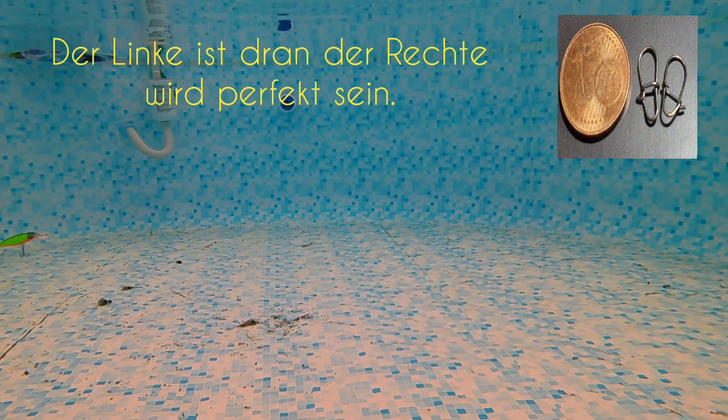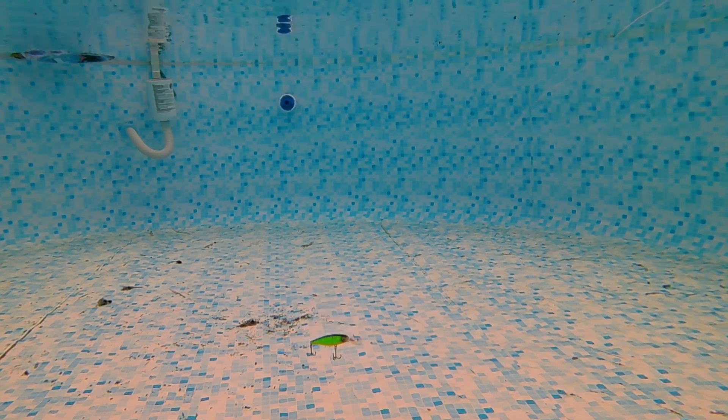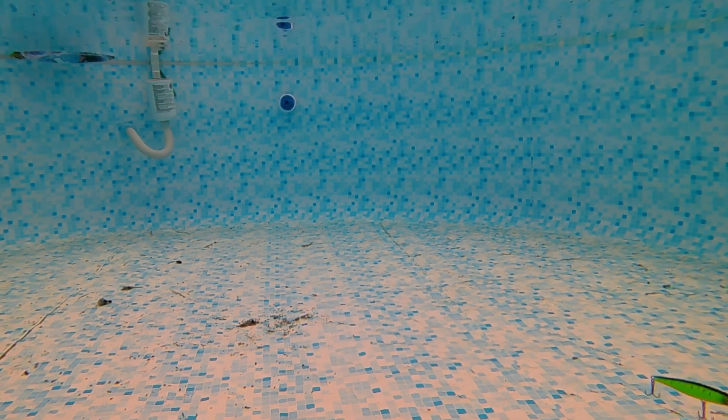Ich blende euch mal den Snap ein, den ich jetzt dran habe von der Größe. Aber bei dem sieht man schon, jetzt geht es nicht mehr aufwärts, sondern abwärts. Und eine Snap nur mal kleiner und ich denke, er wäre super austariert und sehr suspending.